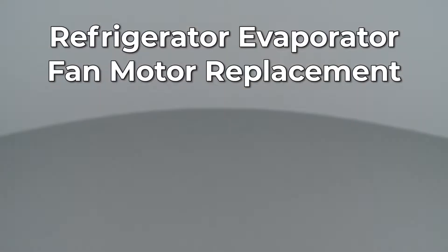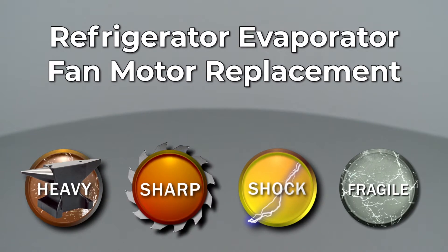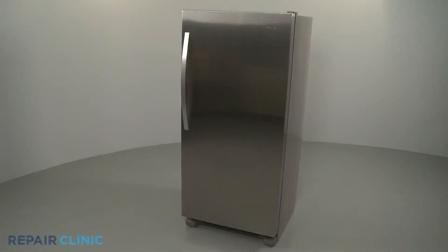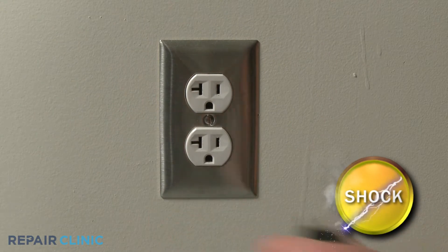Since Repair Clinic encourages you to perform this repair safely, a warning icon will appear when you should use caution. Before you replace the evaporator fan motor in your refrigerator, be sure to unplug the power cord.